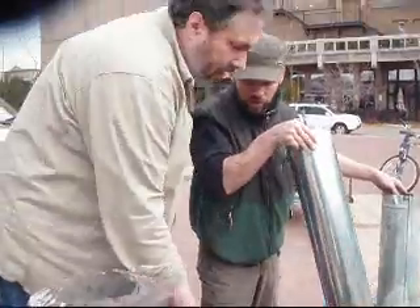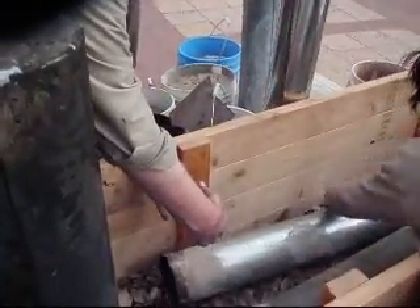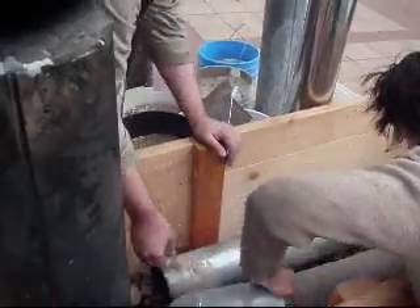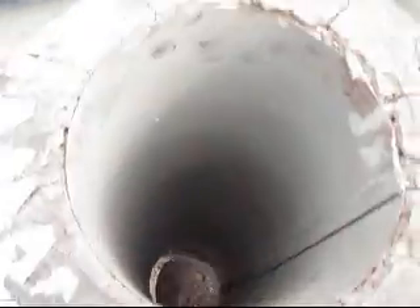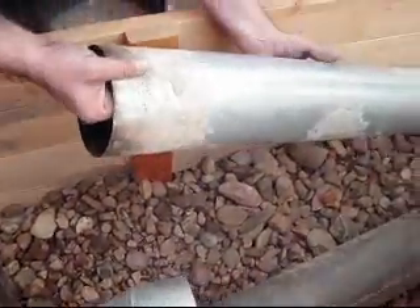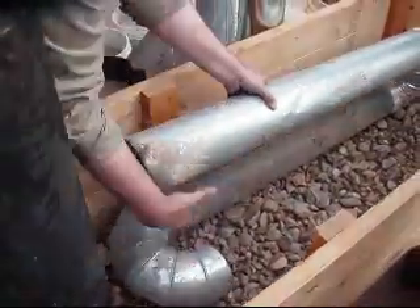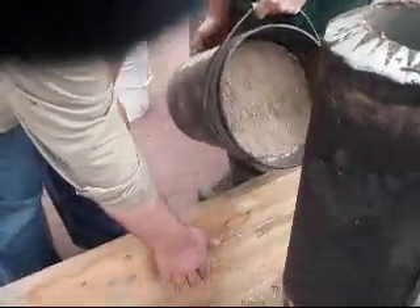Okay, so the intake is going to be here. And this is our intake one here, isn't it? Yeah. Okay, so it's going to be up here like this, and then it's going to go down, right in here.